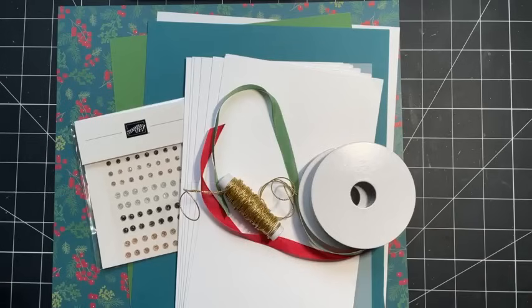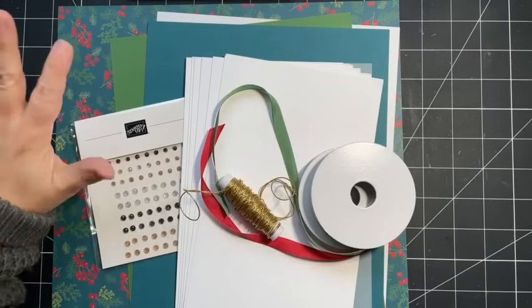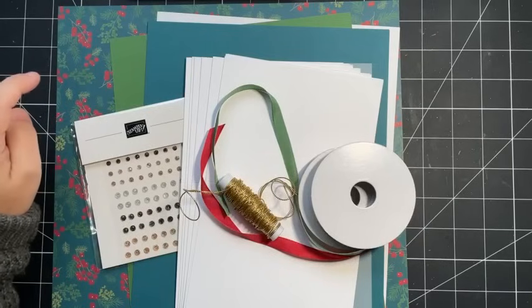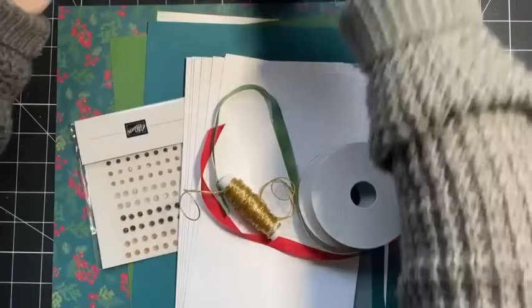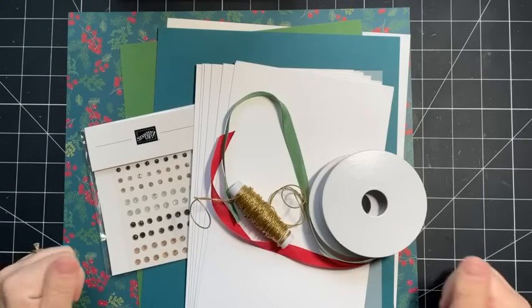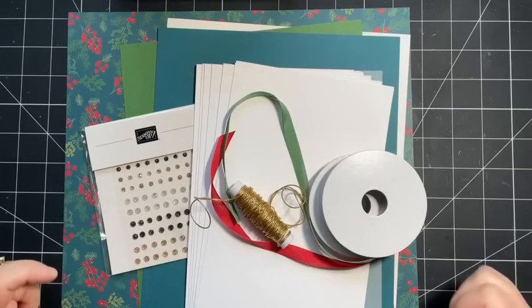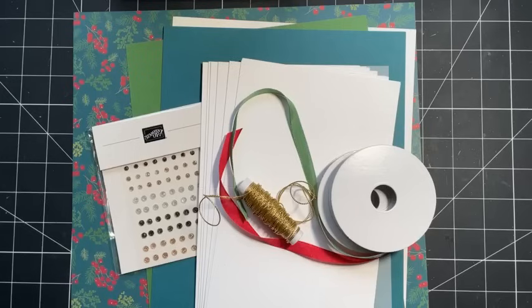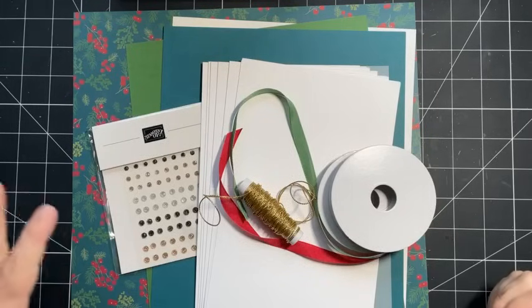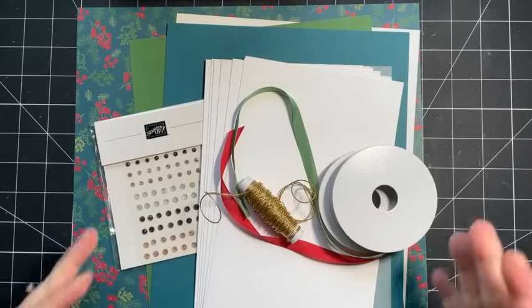Good morning stampers, happy Friday! Welcome to this week's Facebook Live. I'm so excited about today because I'm going to share how you can create 12 cards - simple yet beautiful cards - from one piece of 12 by 12 pattern paper. My name is Sherry Roth, I'm a Stampin' Up demonstrator from Alberta, Canada. As paper crafters we hoard DSP, we love pretty patterned paper, and with the holidays coming up I thought it would be great to show you how to get lots of use out of a sheet and make lots of cards.